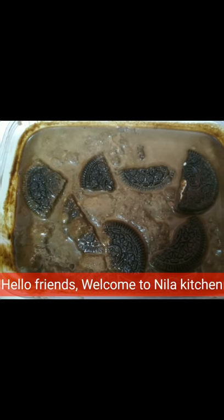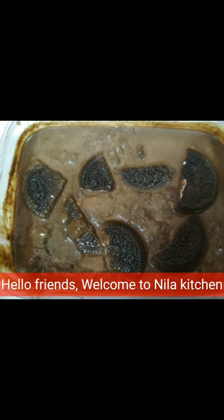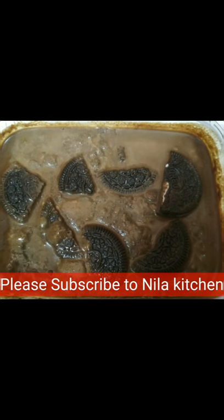Hello friends, welcome to Nilla Kechen. This is our Oreo biscuit dessert box chocolate recipe.